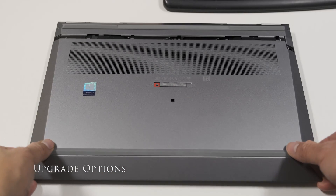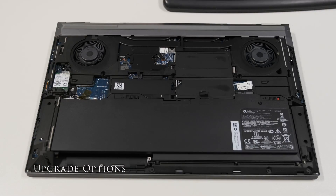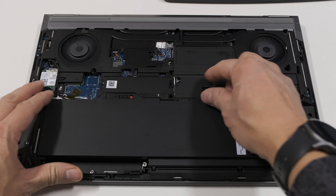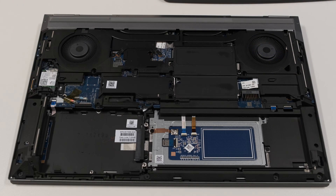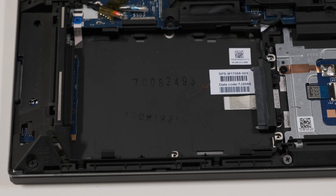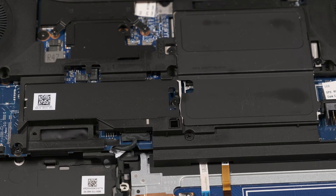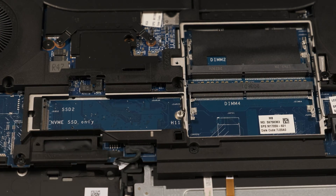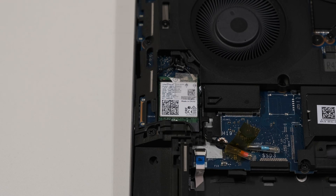The bottom cover is toolless to open. Slide the service door release hatch and undo the security screw to unlock, and the bottom slides off. Slide the battery latches to the left to unlock and remove the 94Wh battery. This exposes the 2.5 inch hard drive SATA enclosure for additional archive storage. Unscrew the EMI and heat covers to show the two SODIMM slots along with a slot for the PCIe NVMe M.2 drive. The Intel Wi-Fi 6 AX201 wireless card is removable.